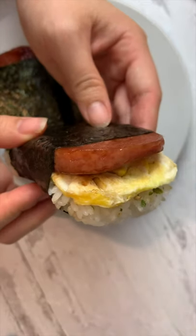This is my favorite snack ever, here's how to make it. Cook the spam as usual, also cook an egg.